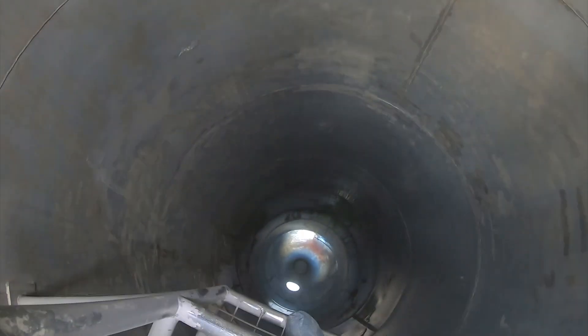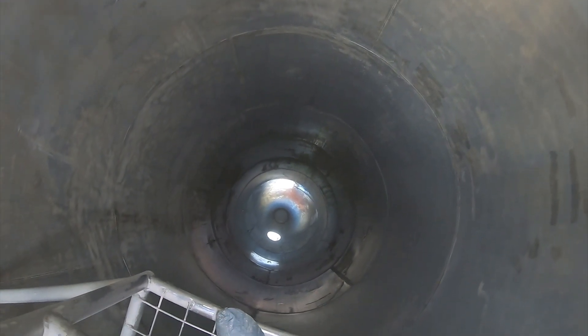Here's a nice shot of the top once everything is finished — everything is nice and clean. We've vacuumed everything out of the bottom of the silo. Typically we'll do swab tests at this point, and that's a job well done.